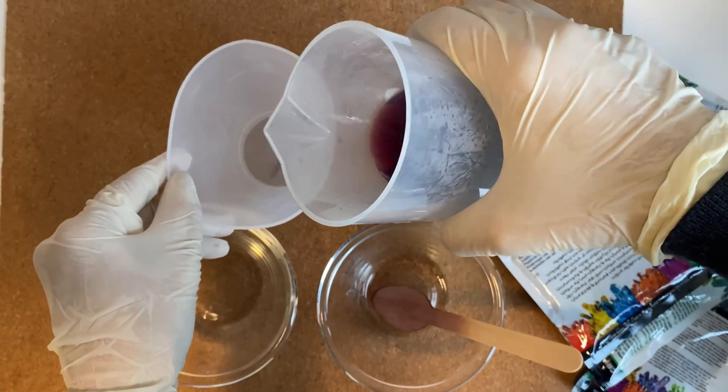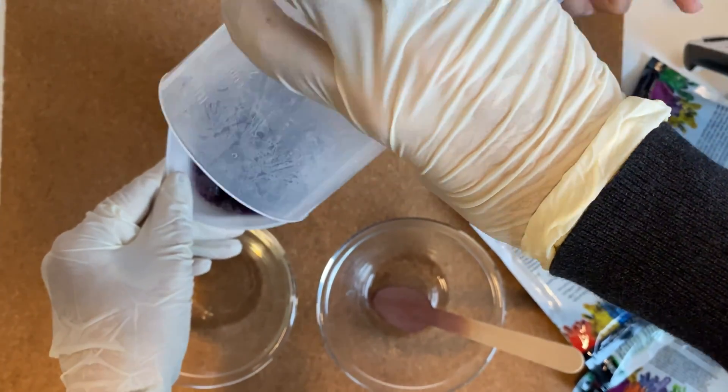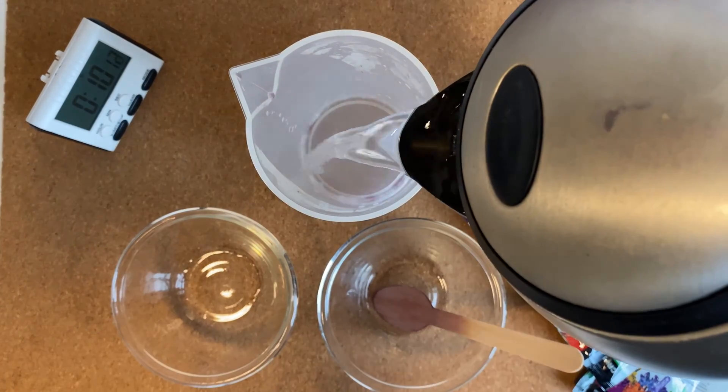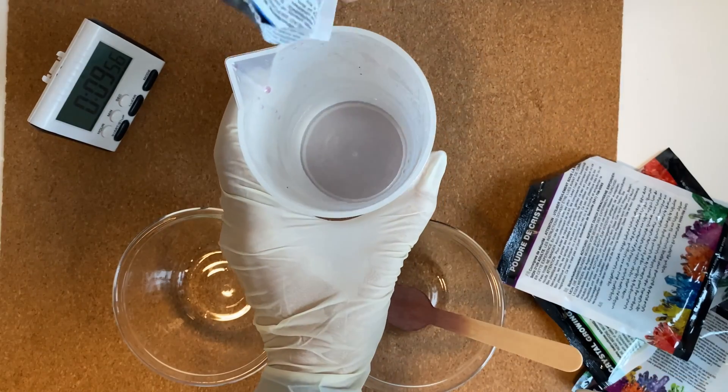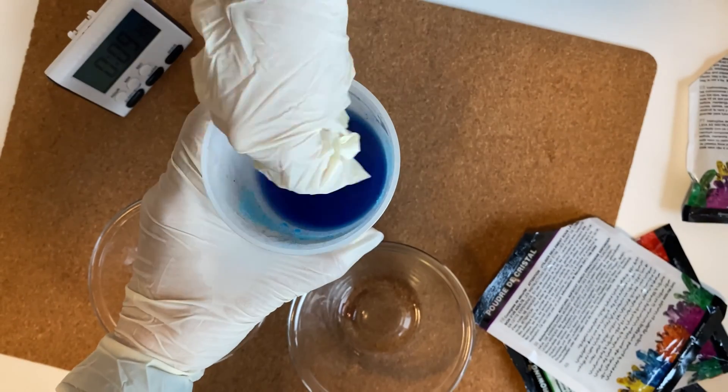Now pour your solution into the container where you have planned to grow your crystals — it could be the crystal growing chamber or any other glass container. Add hot boiling water into the container again and empty the blue crystal powder in it. Make sure there are no lumps and mix it properly until all the powder is fully dissolved.